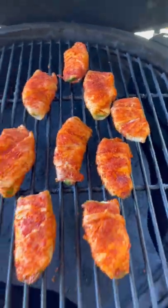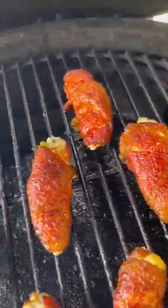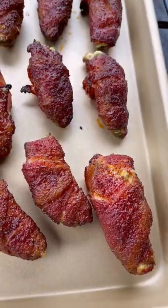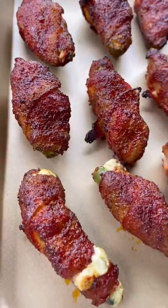Cook at about 375 degrees for 30 to 45 minutes until that bacon is looking just right. These are smelling amazing — pull them off and let them cool down for just a couple of minutes.